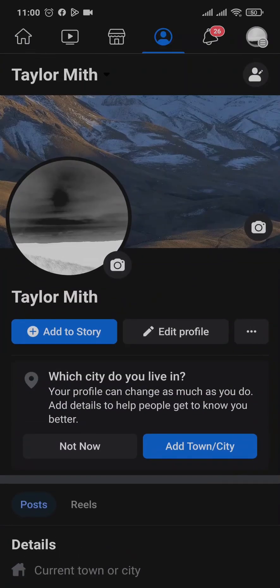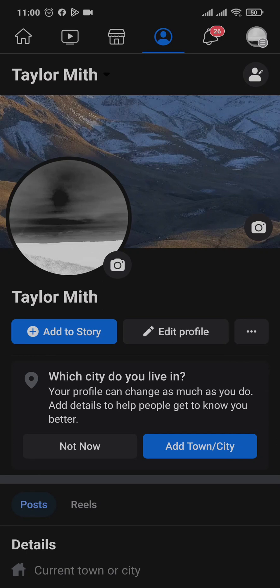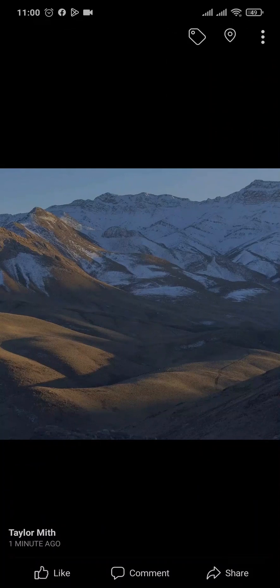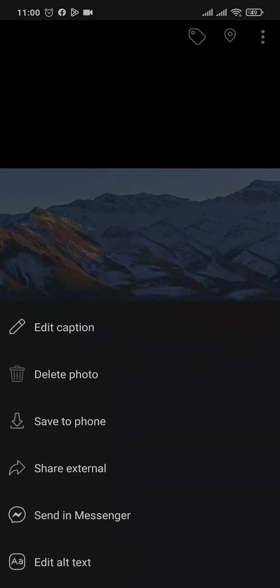First, let's open up the profile section of Facebook. Now you cannot do it for the existing cover photo that you have added in, but however you can do it for the new photo that you post.